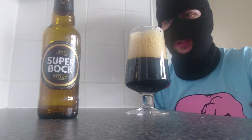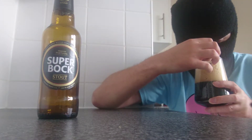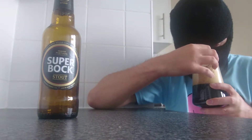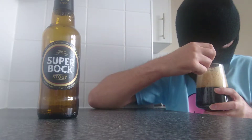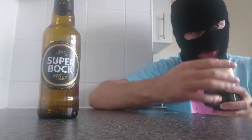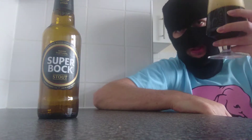Head bitter — bitter but frothy. Hopefully now I've stirred it up I should get some more aroma. Yeah, straight away: coffee. Smells of coffee, dark chocolate, light roasted malt, a hint of that cereal smell. I've got a feeling it's going to taste like a standard Stout if I'm being honest. But we won't know until we try — cheers everyone.